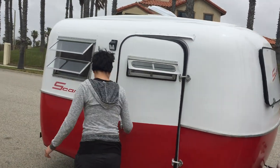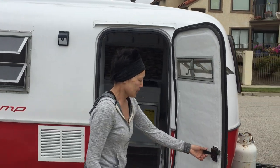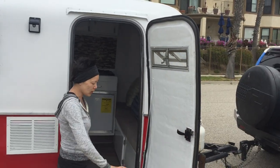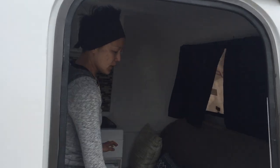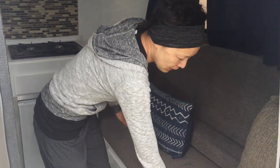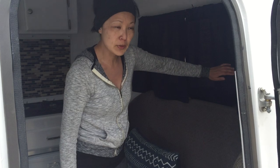Let's go inside. This Scamp trailer has a solid door that closes efficiently and locks very well. We have professional upholstery with a brown tone and we have blue curtains.